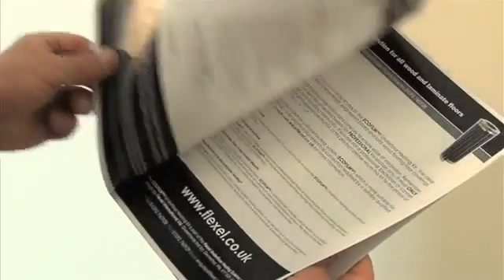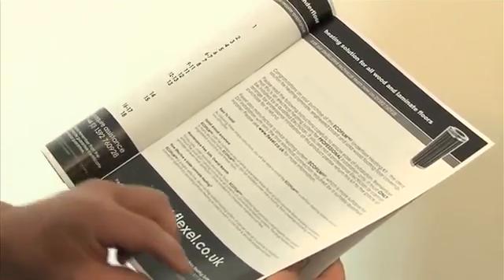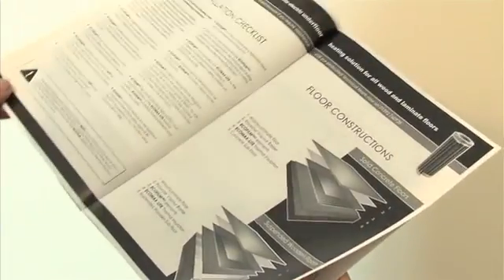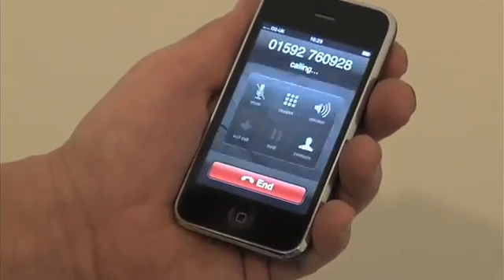Before installing the Ecofilm Pro underfloor heating kit, please read the comprehensive installation instructions. If you are unsure of any of the installation instructions, please contact our technical helpline and we will be pleased to help.